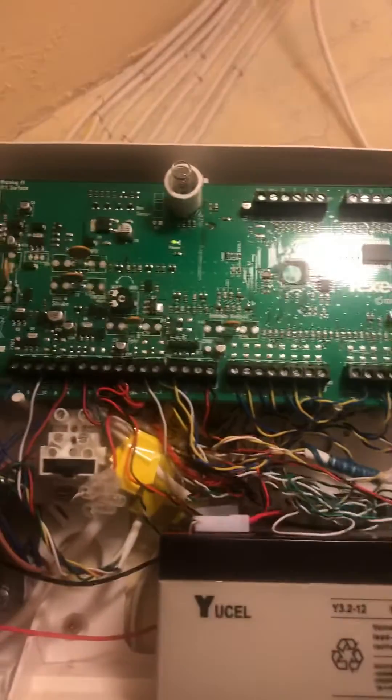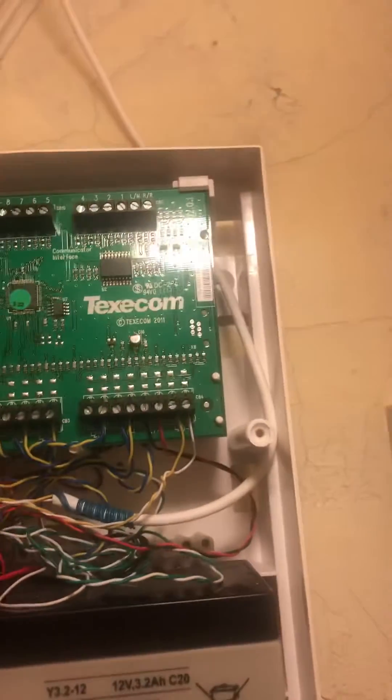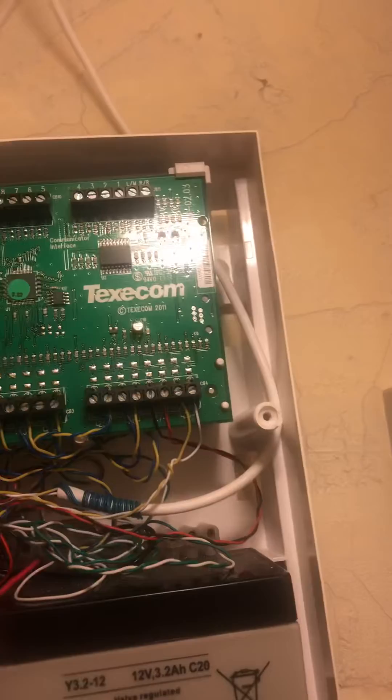Welcome to this video on how to program the Ferritas XL. This is also what you do if you forget your code and need to reset the whole entire system. I'm going to reset the system and reprogram it from fresh.